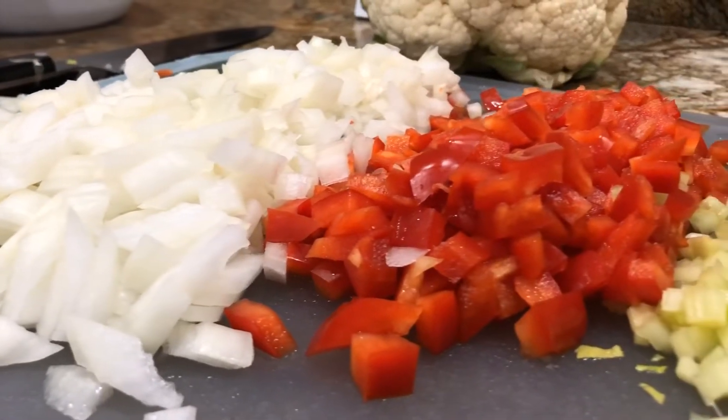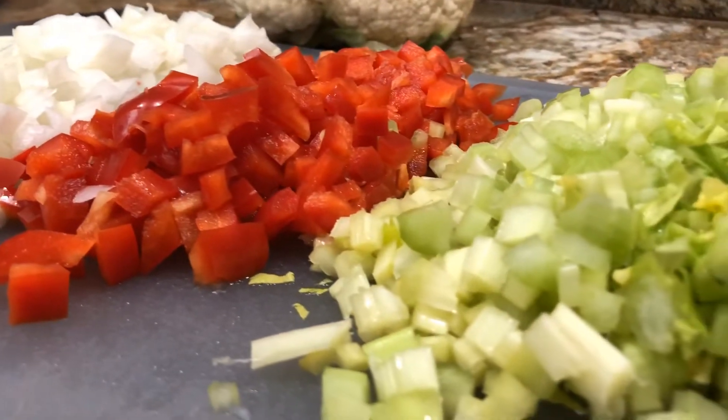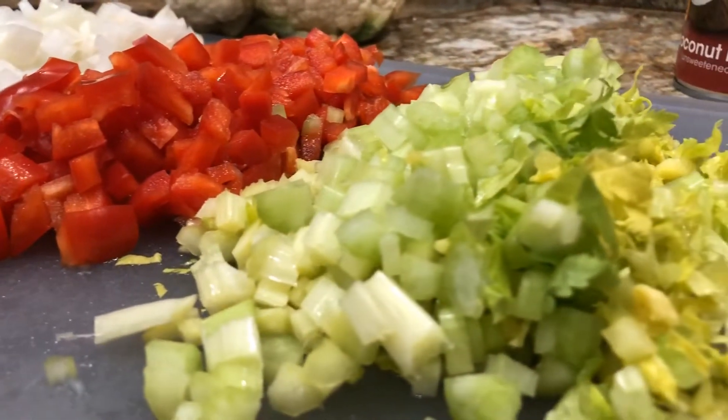For Cajun and Creole type dishes, this is the Holy Trinity: onion, peppers, and celery. Dice them up small, bite size.